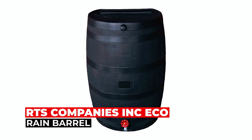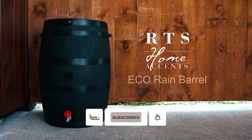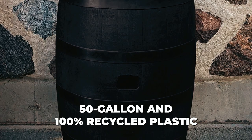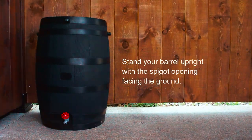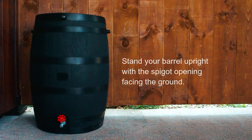RTS Company's Inc. Eco Rain Barrel. The RTS Company's Inc. Eco Rain Barrel is a practical and eco-friendly solution to water shortages. This 50-gallon rain barrel, made of 100% recycled plastic, collects and stores rainwater for your lawn and garden. It serves as a valuable water source during droughts and helps reduce reliance on traditional water sources, promoting water conservation.